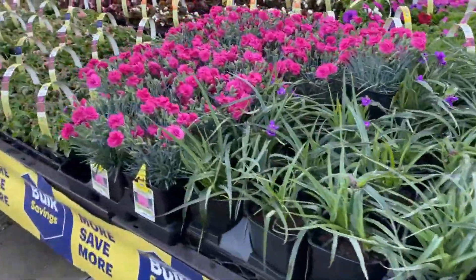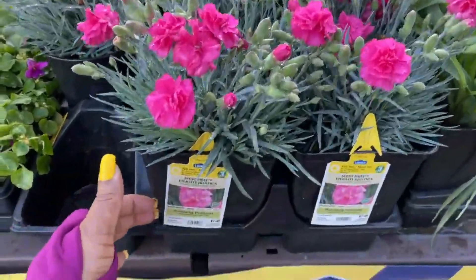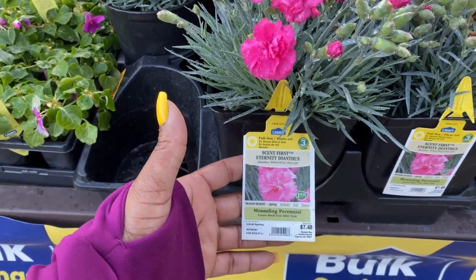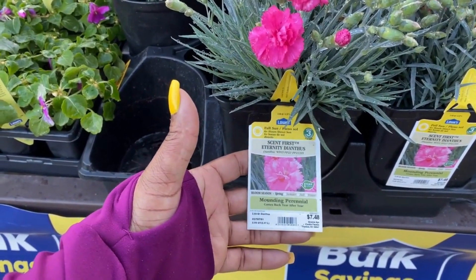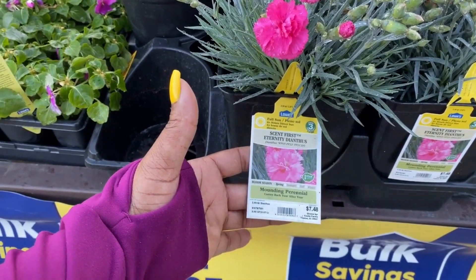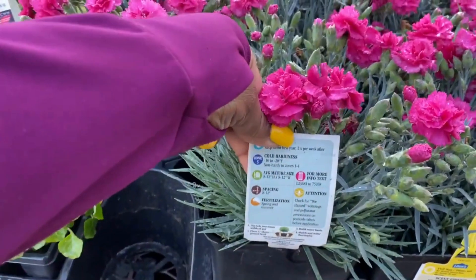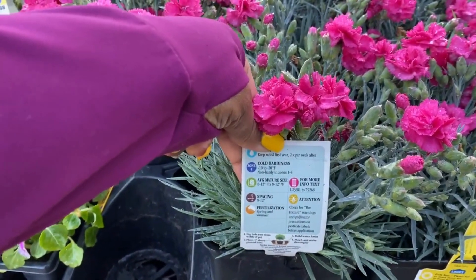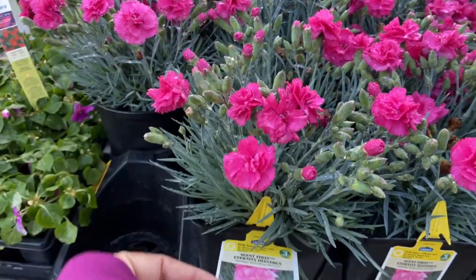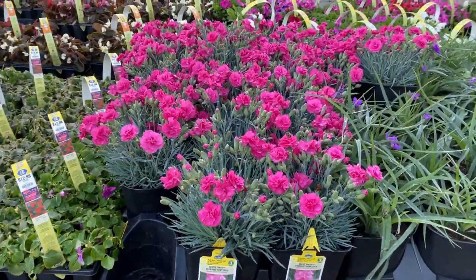Look at these dianthus, guys — they look like little roses. This is Scent First Eternity Dianthus. It's a mountain perennial, blooms in the springtime. It is $7.48 in a 2.5-quart pot. Zone 5 is the zone. The average mature size is 8 to 12 inches in height and in width.